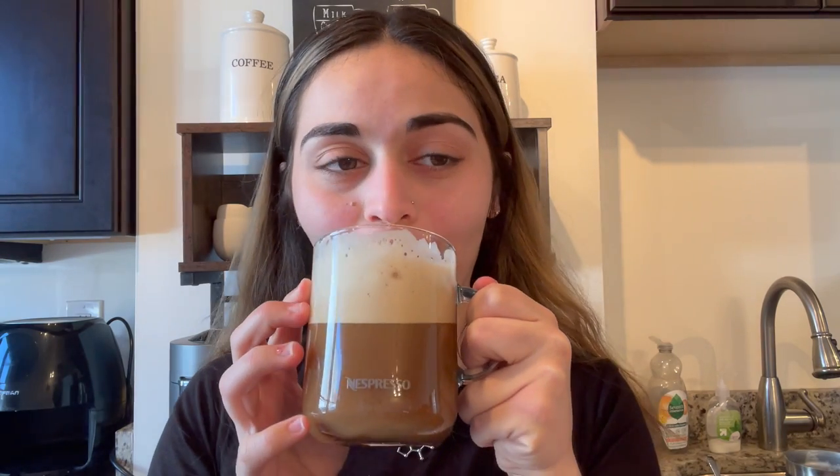I added a couple pumps of the Torani syrup. Yeah, I think it's a good pod — this is definitely something I would buy again as a regular medium roast to have every single day. Even with the vanilla syrup, I don't think the vanilla flavor is so prominent that it's going to ruin any other flavor combo you put in here with syrup. That means it's very flexible if you like a variety of different syrups in your coffee every morning.